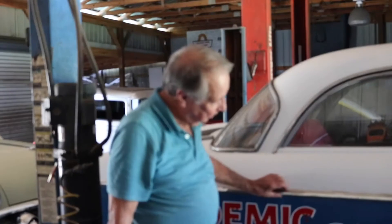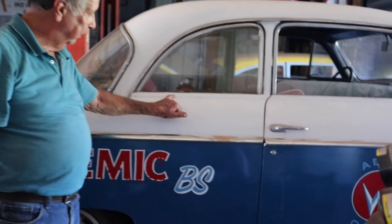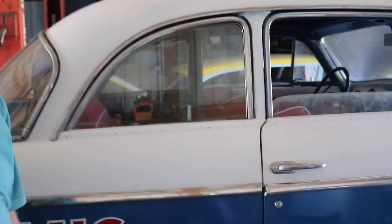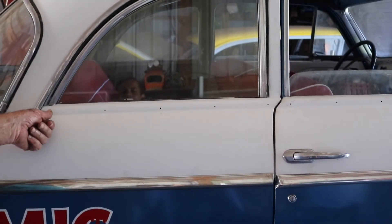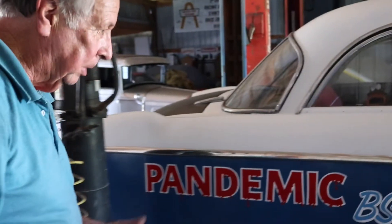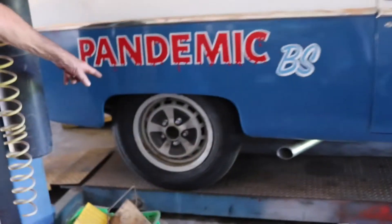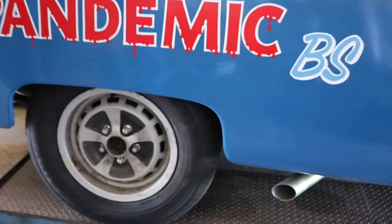I got the side chrome on it and had to buy new clips — they're extremely difficult to find but I managed to get it on there pretty good. I still got to find the clips for this section — they just pop in and I don't exactly know what they look like because I got none with the car. For your information, I've got five lug nuts on each wheel.